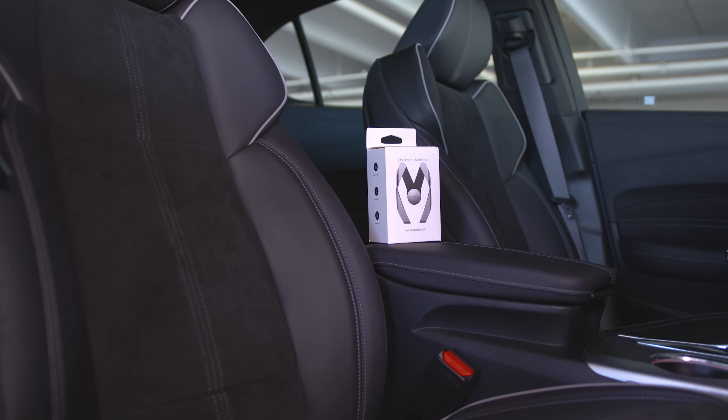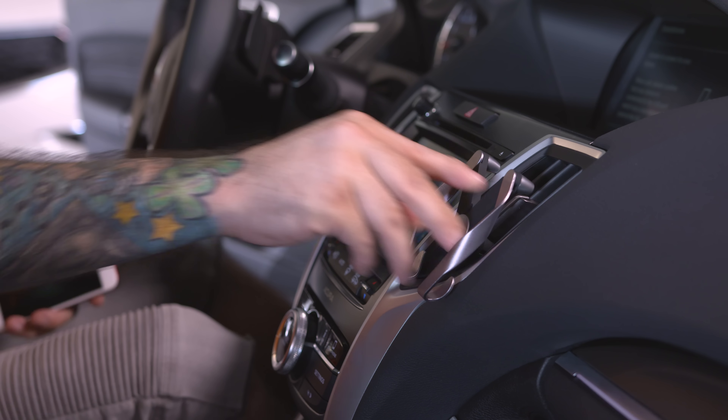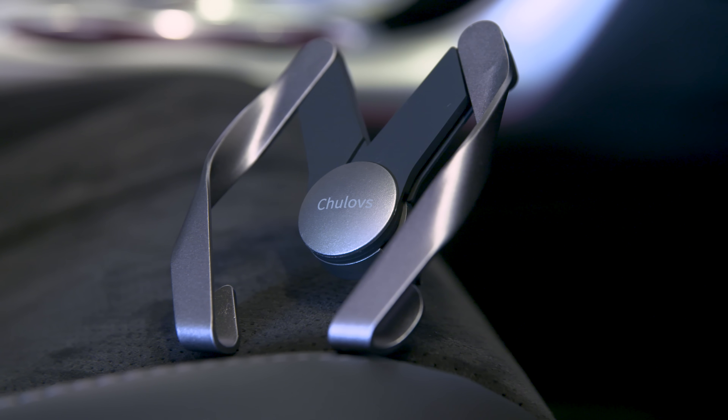What's going on everyone, this is Dom and today we're checking out some epic tech for your car, all of which is under 20 bucks. First up, we're taking a look at a pretty dope smartphone mount — this is the True Loves in-car vent mount, and what this does is it actually attaches to the AC vents inside of your car.